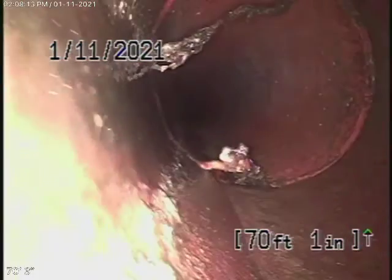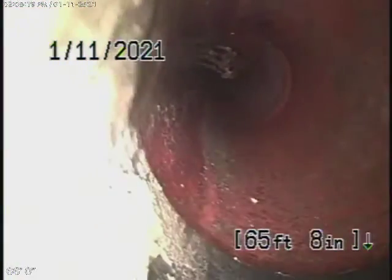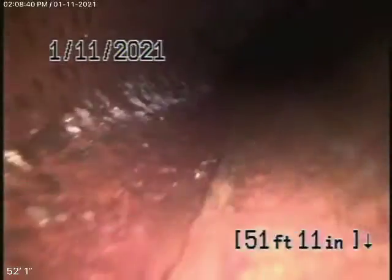It all looks pretty good — very minor roots coming in. Remember, this is a big six-inch pipe. We cannot check every pipe in the house; we check the main sewer line, that's what we do. The line comes onto the property and makes two turns — one is a sharp 90-degree return. This is a section of ABS coming back to clay.